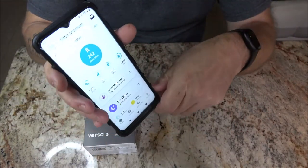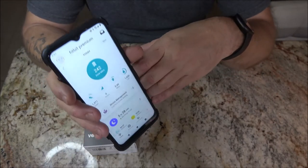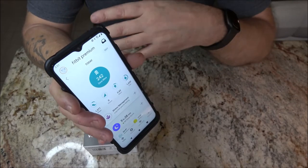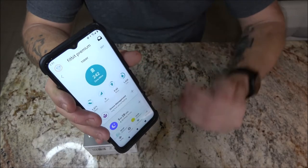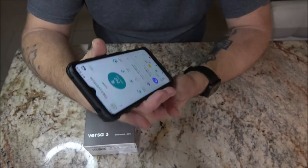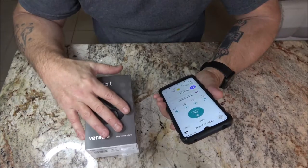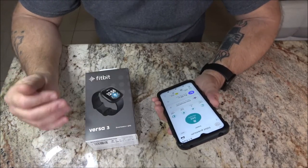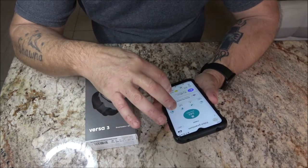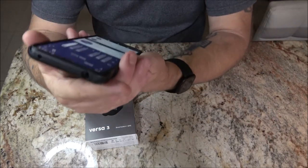Now the app — this app has no bearing whatsoever on my battery life on my phone. I leave this app on 24/7 and I have not noticed any difference in my battery usage at all. That's excellent. Some apps, especially game apps, will make your battery go dead quicker, but not this one.